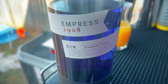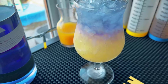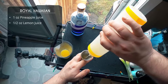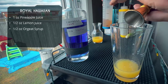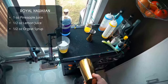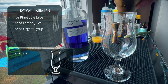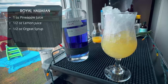Alright, we've now got some Empress gin — that's a purple gin using butterfly pea blossom — and we're making a Royal Hawaiian. There is actually another drink called the Royal Hawaiian that uses regular gin and isn't layered, but this one is layered because we're using that special Empress gin. We're starting by building the base: one ounce of pineapple juice, half an ounce of lemon juice, and half an ounce of orgeat syrup. Then we'll layer the gin on top. It's a crushed ice drink, so bit of crushed ice, and a quick whip shake — that's all we need.